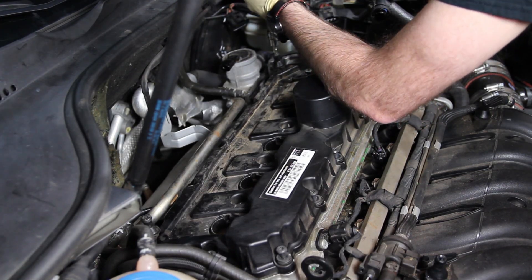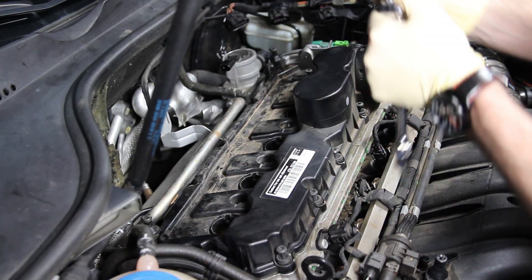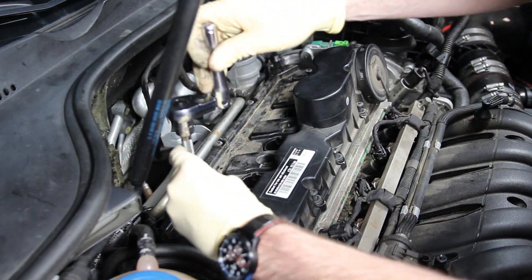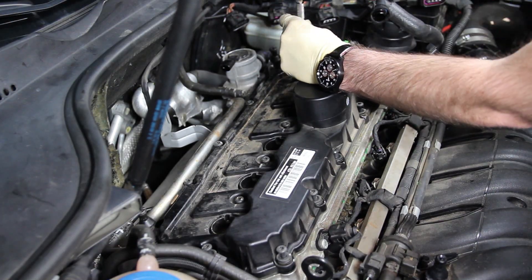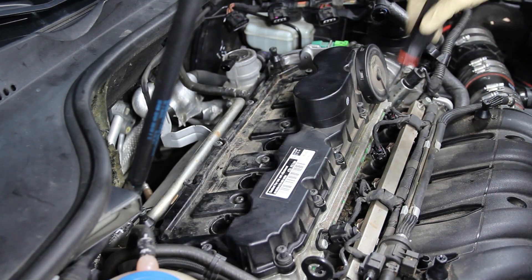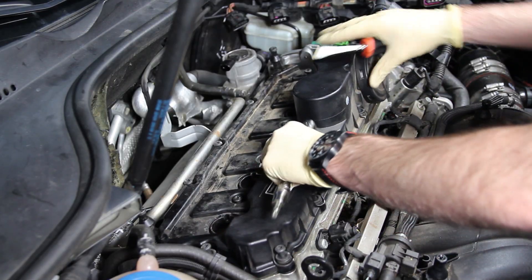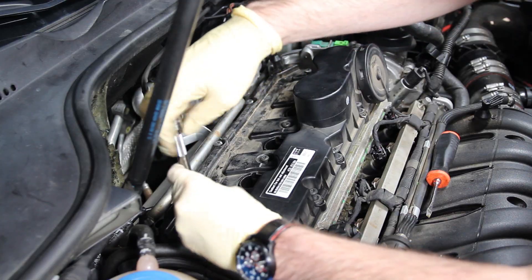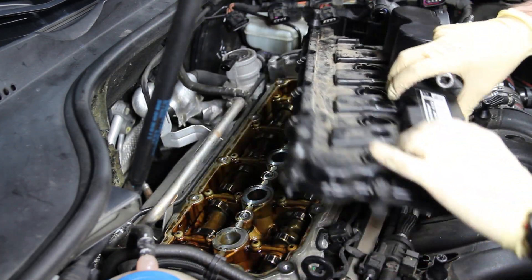Note that the studs at the back that mount the engine cover are also bolts for the actual valve cover. Once we've taken all the bolts out it should be loose. If some bolts are not unscrewed all the way they might still be partially threaded in, so take a screwdriver, get it under there, and pop everything up — you'll be able to see if it's still holding on. Have your Torx ready to check if any screws are still a little threaded in and hanging you up. Now we're off.